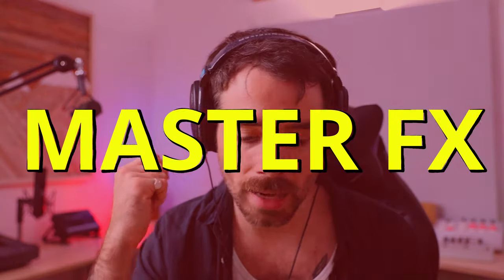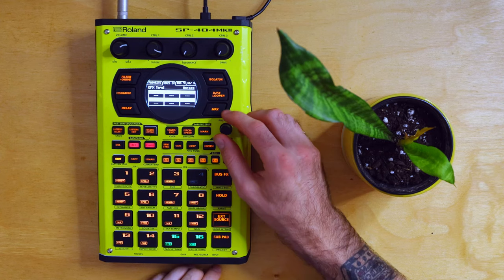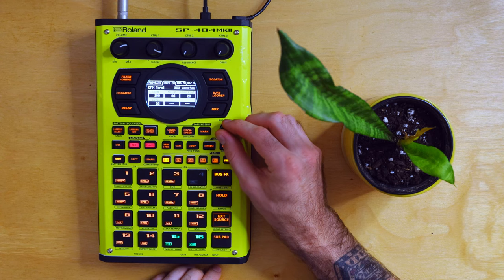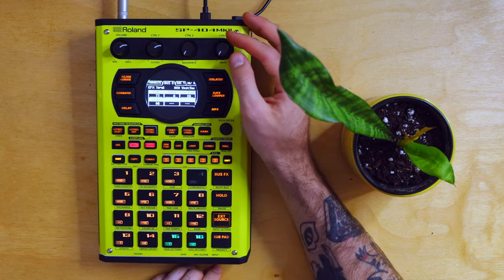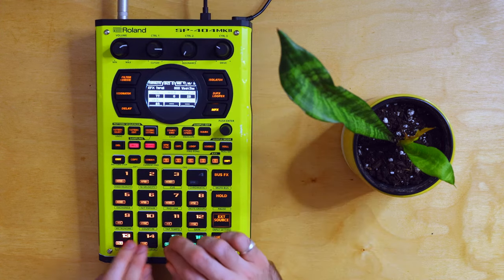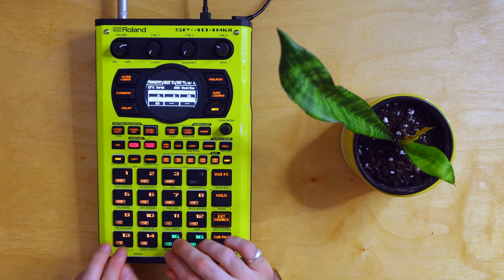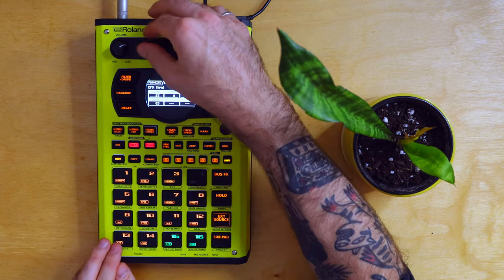There's also an option of buses three and four, which act as master effects on the whole kit. Shift, E-effects settings — we're going to go over to 303 Vinyl Sim. Full compression — might bring that down a little bit. Take that noise down. Some flutter. Output. Let's try that. So that's with it — let's take that compression all the way down. What a difference that makes — let's put it right back up.